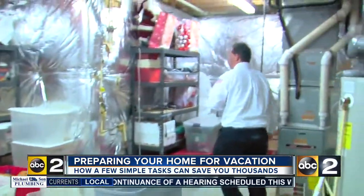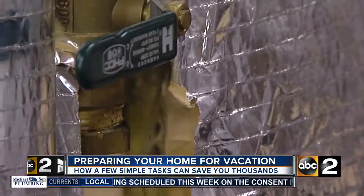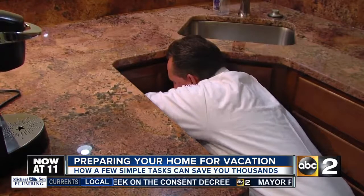The first thing I would do is turn off your water to the home. You can do that by locating the water main and turning the lever. Or if you need the water on, switch off sink valves not in use.